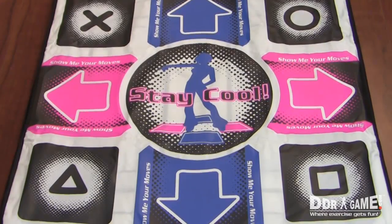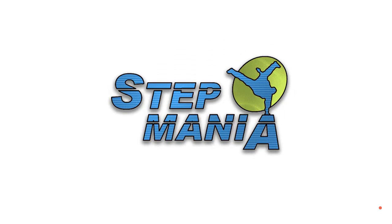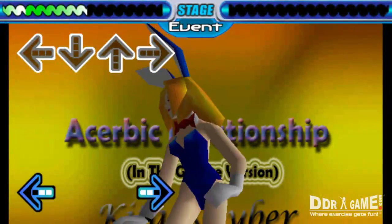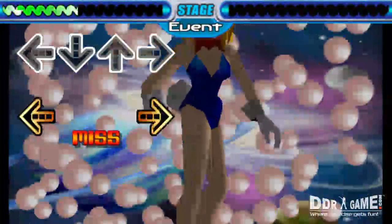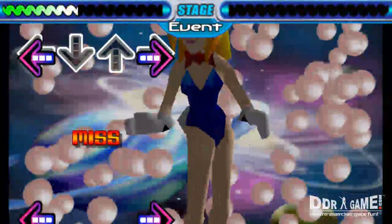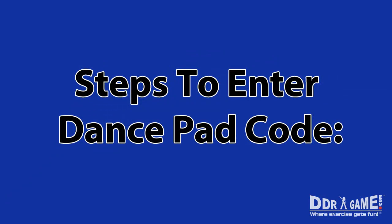Thank you on the purchase of your new DDR game dance pad. This instructional video will show you how to input the dance pad code for Stepmania for the PC. Stepmania has been reported to have some input issues where two opposite direction buttons pressed at the same time are not registering within the game. In just a few steps, we will show you how to configure your dance pad to function with Stepmania.